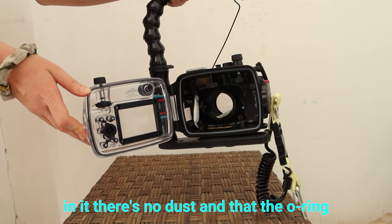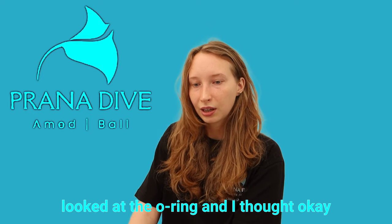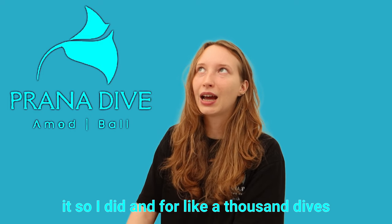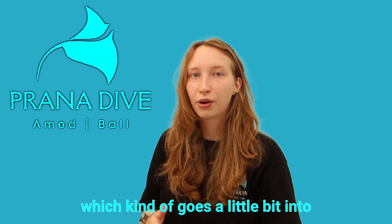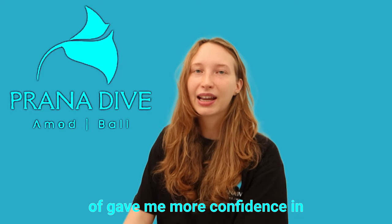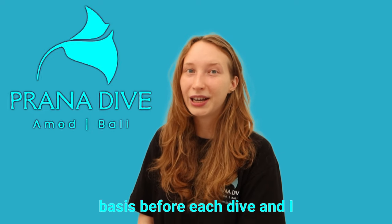You need to make sure there's no hair or dust in the o-ring, that the o-ring itself is not torn or scratched, and that it's well greased with silicone grease — but not too greased. When I started off I just looked at the o-ring, thought it looked fine, and left it. I did about a thousand dives without changing, inspecting, or cleaning it — it's a miracle it didn't flood. When I finally realized the risk, I read more about it and did the photography specialty course, which gave me more confidence to actually change and inspect the o-rings before each dive, and I think that really saved my camera and my money.